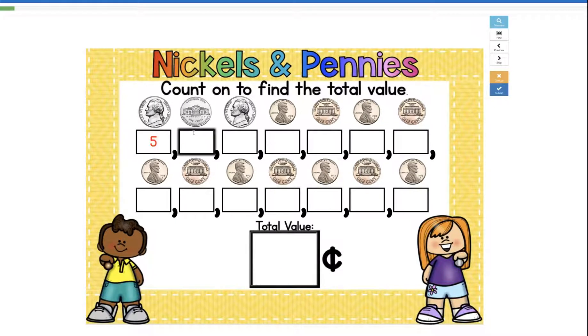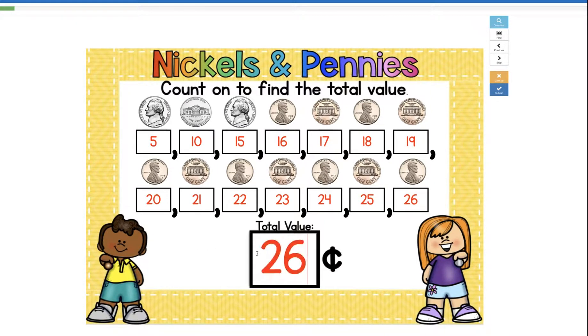Five, 10, 15, plus one more — 16, plus one more — 17, 18, 19, 20, 21, 22, 23, 24, 25, 26. So our total value is 26 cents.